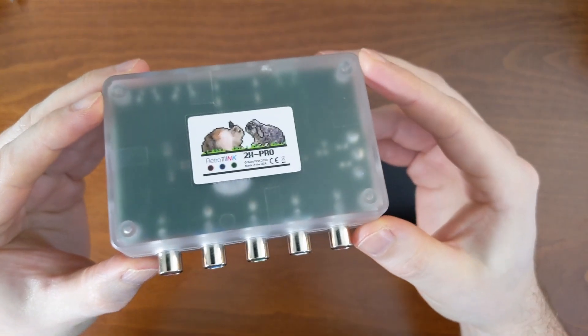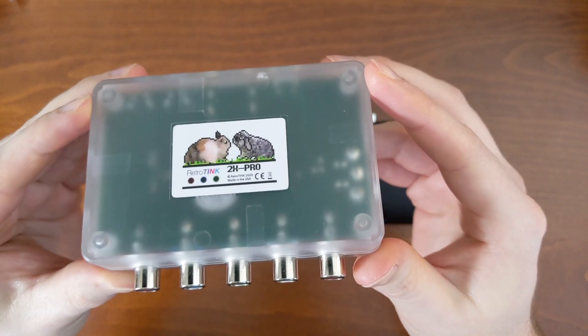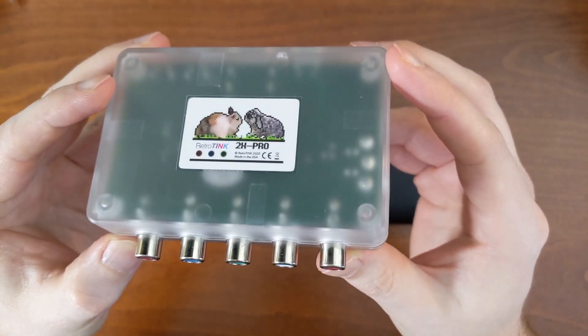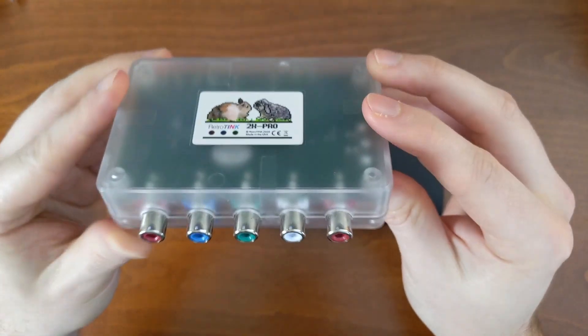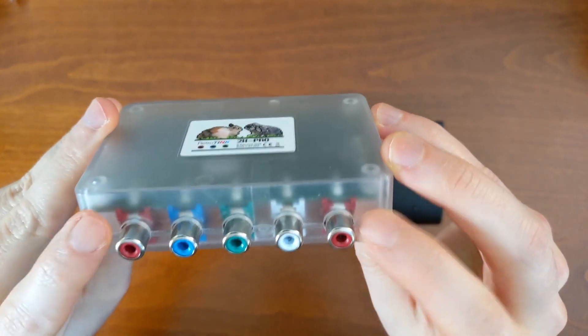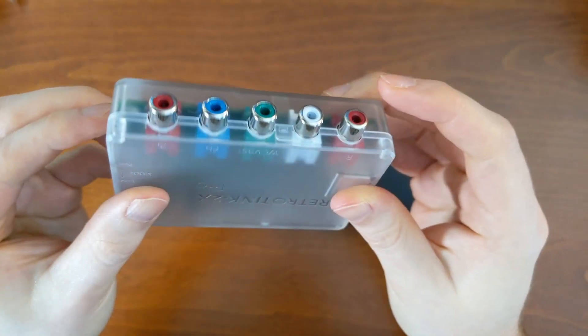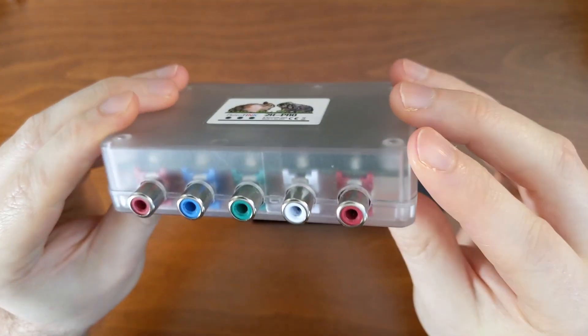Let's start by taking a look at the 2X Pro. I've had this for maybe a couple of years now and it's an awesome little device. It is capable of handling pretty much all my retro consoles without any worry. We'll call this side the bottom.